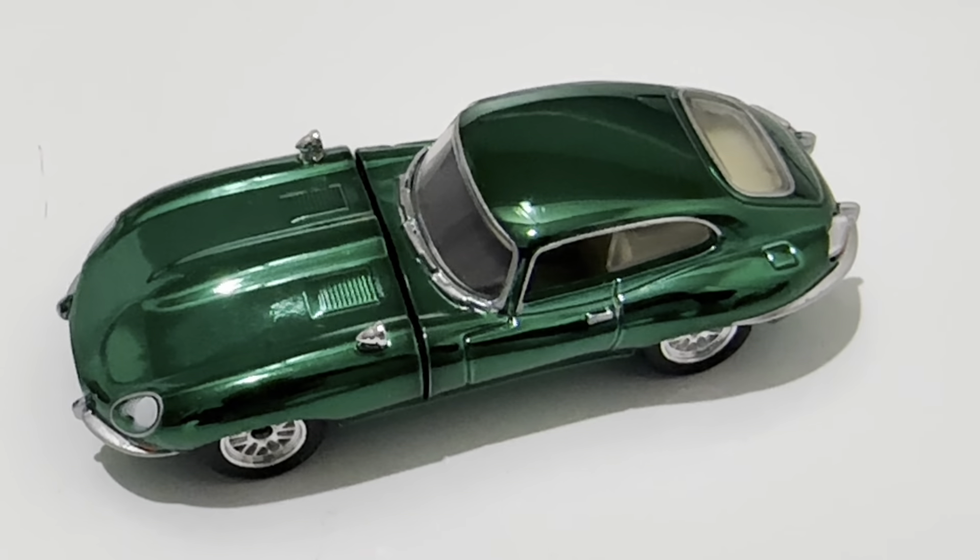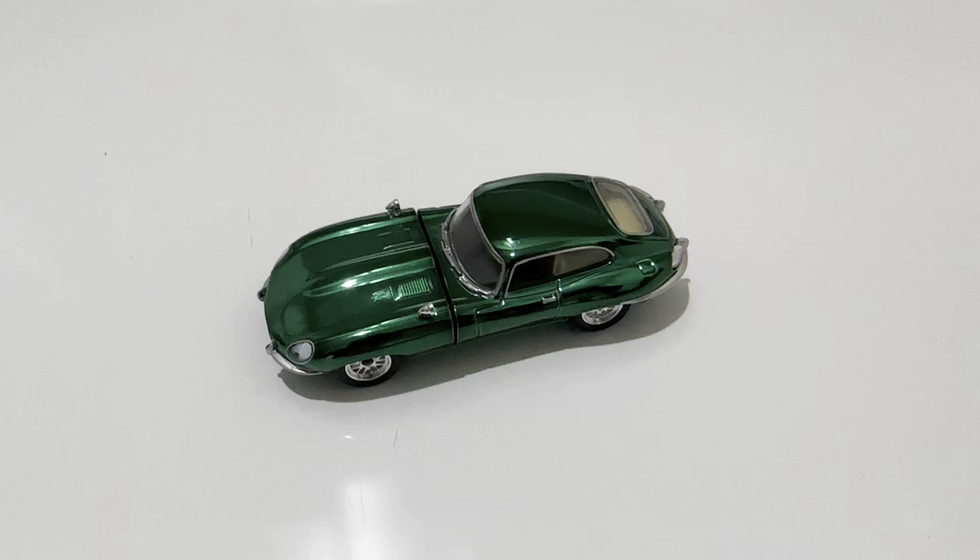Hey YouTube, it's me Julen. Here's the 1964 Jaguar E-Type RLC exclusive.